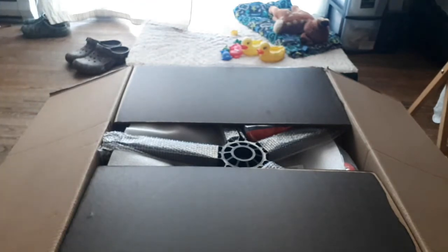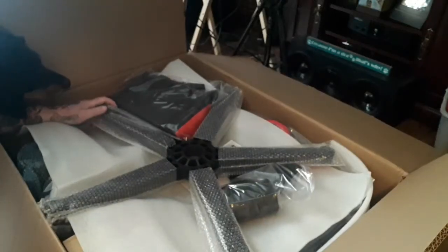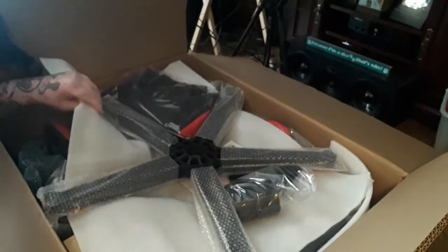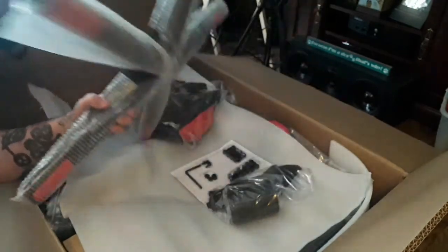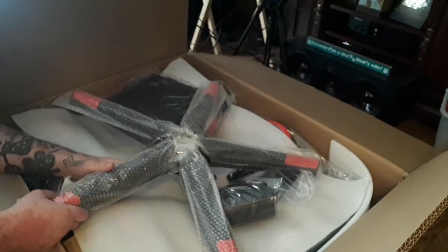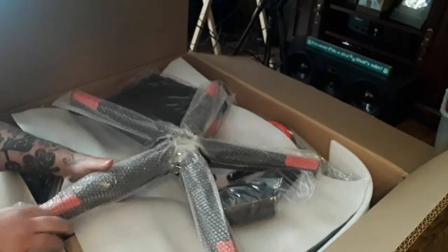Just let me get situated guys. As you can probably tell, it's a new chair. I know it's a gaming chair — I'm not into gaming at all, I do not play games, I hate games — but I do use a computer a lot. I'll put a clip in somewhere of the chair that I was using.